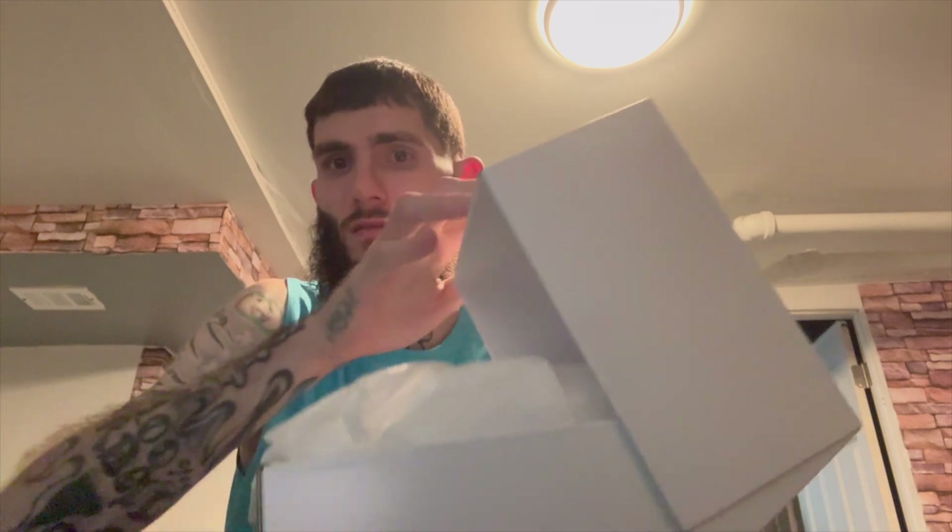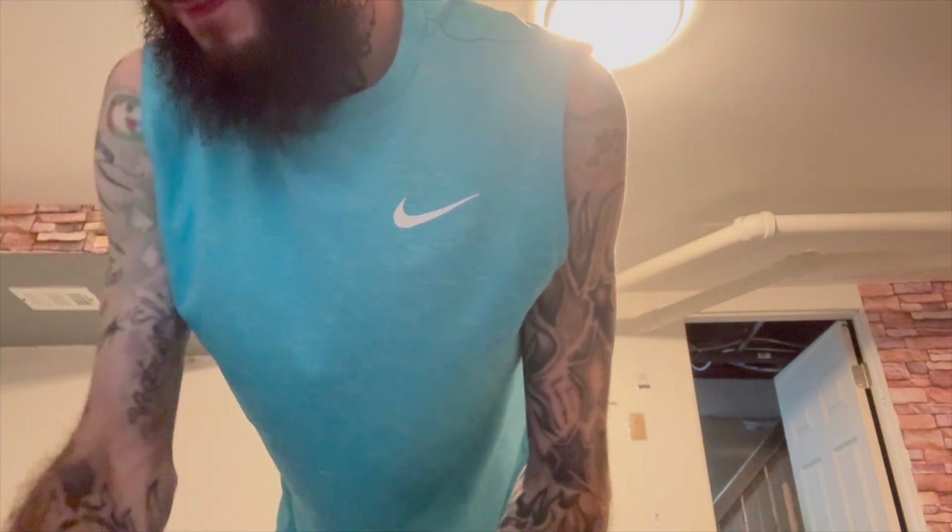I'm actually going to put the camera up so y'all can see it. When you open the PS5 Pro controller box, this is it. So you get the box, you get this little bag thing to put it in. I got it — it's another box that it's in. So that's basically the whole thing.